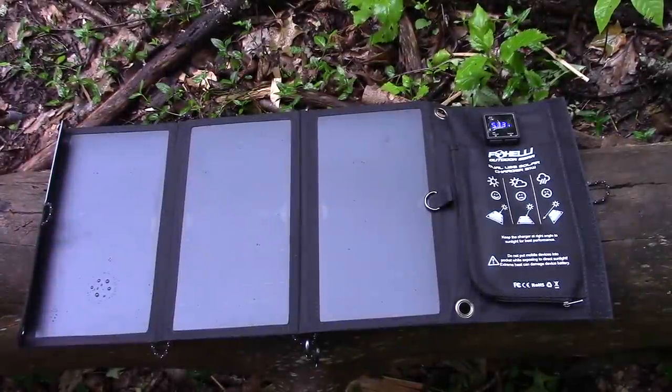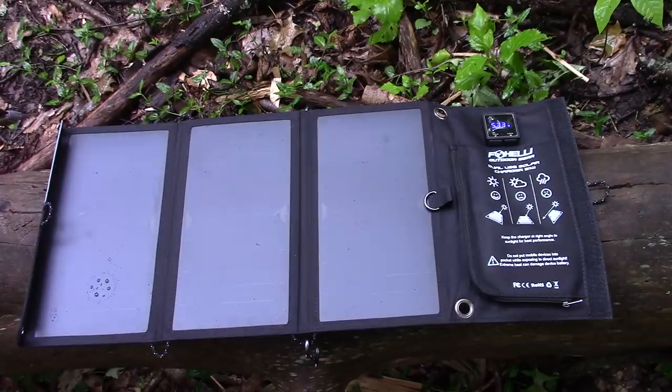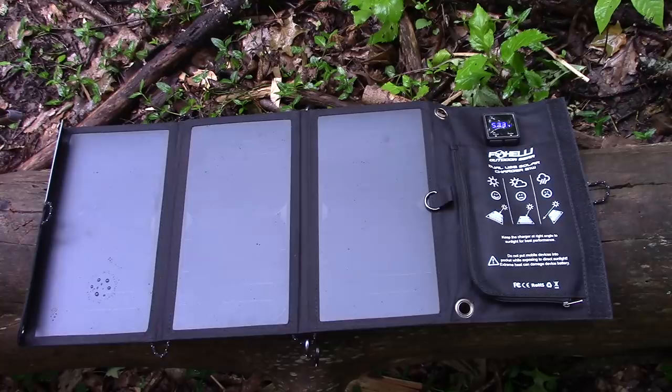I'll tell you what — we need somebody in Ohio to invent a rain charger, so you can lay your phone out in the rain and charge it as a complement to the solar charger. If you had the solar charger and the rain charger — no one's thought about this but me. I'm the leading edge of innovation. Somebody go make it and give me five percent.